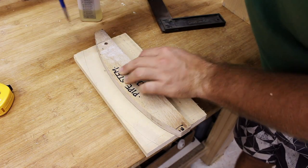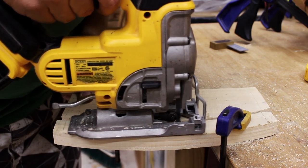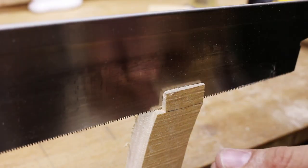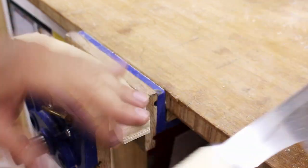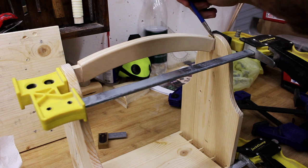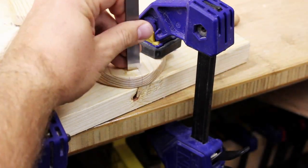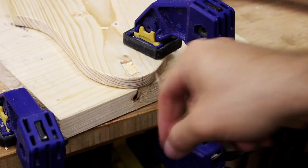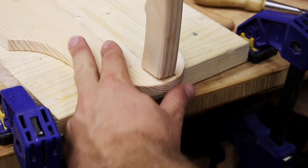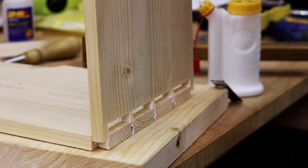I decided to make a curved handle and join it with mortise and tenon to the sides. Then I glued up the dovetails and handle.